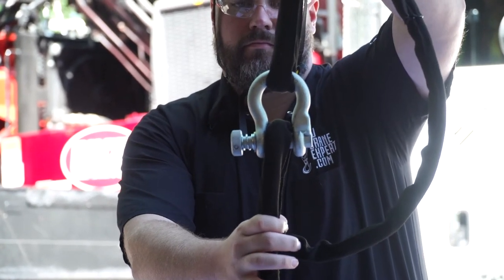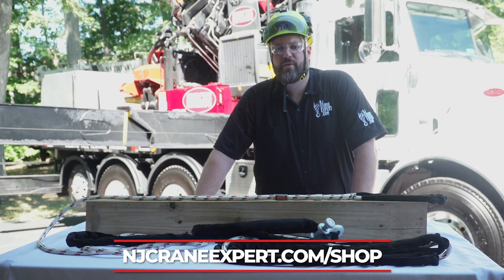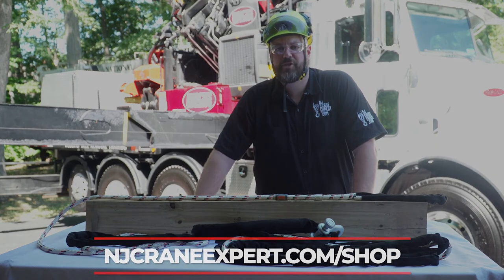This sling has a working load limit in the choking configuration of 3,360 pounds. To purchase these slings and more, go to newjerseycranesexpert.com/shop.